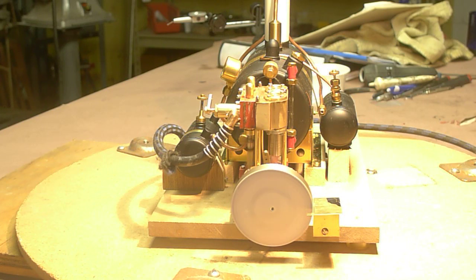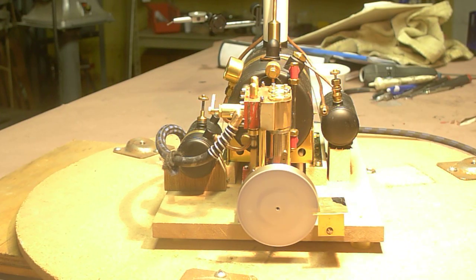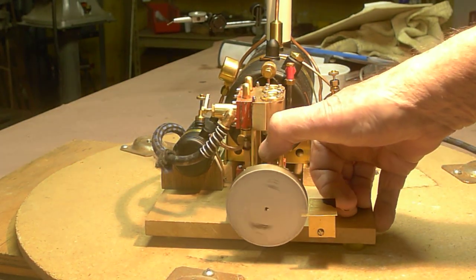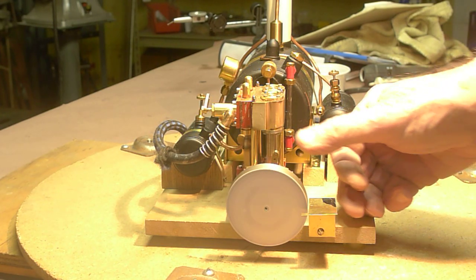That's 25 psi. Let's see how this works. That's up to 35 psi.